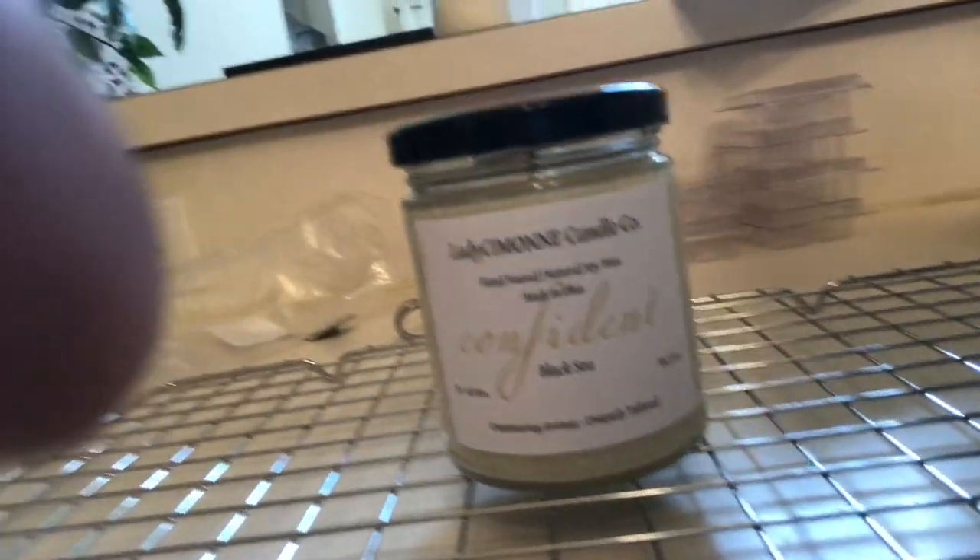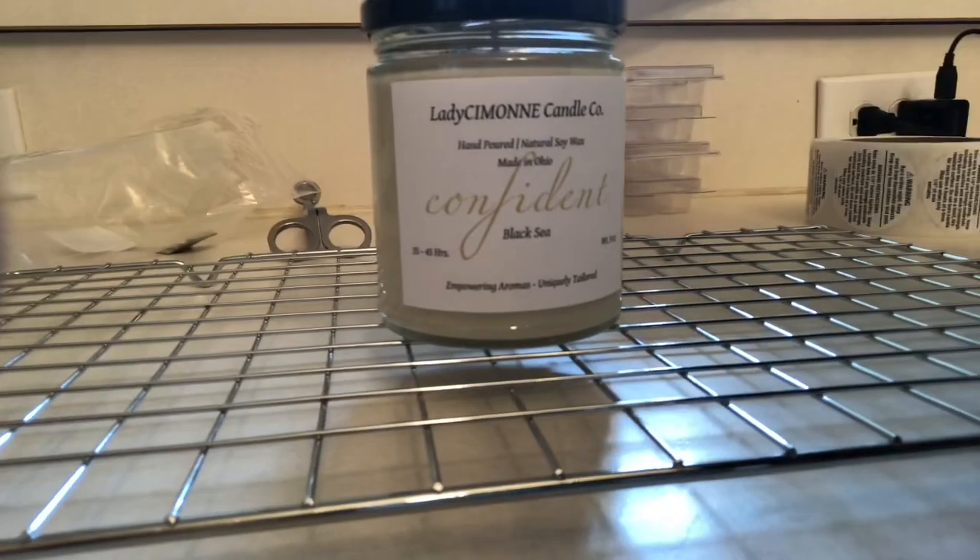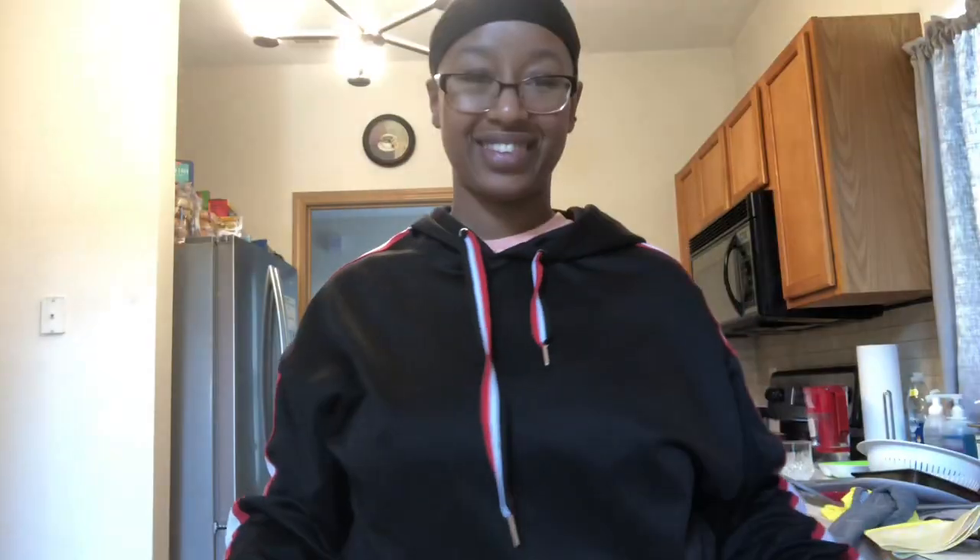There is the finished product, all set and ready to go! That is how you make a soy candle. If you have any questions or comments please leave them below, and let me know what you'd like to see on my channel. If you liked this video please give it a thumbs up and don't forget to subscribe. Thank you so much for watching, and until next time stay encouraged, committed to loving you, and be free in your authenticity — something I tell myself every day. Bye guys!